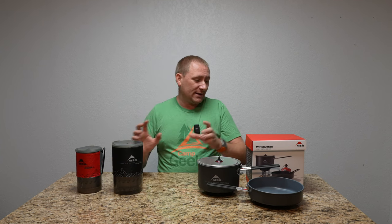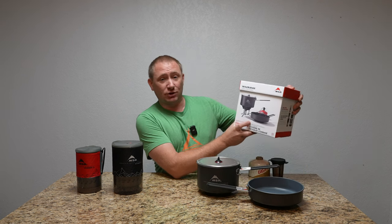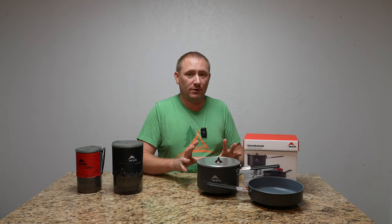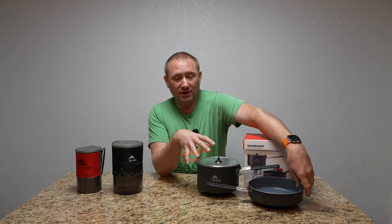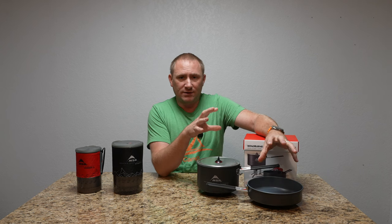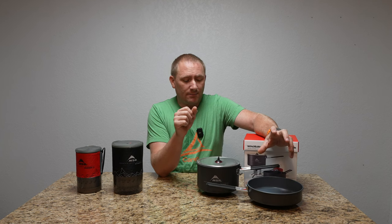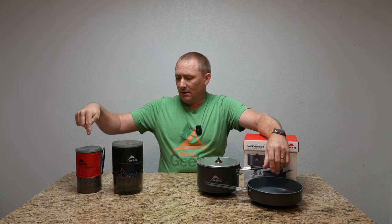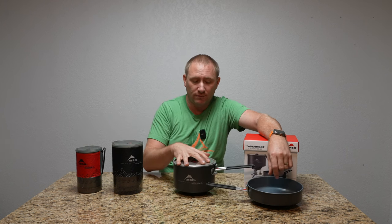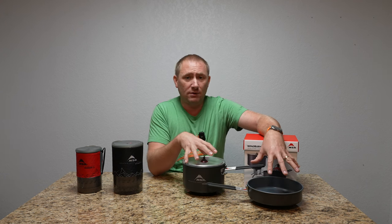That's when you can graduate to this, which is the group stove system from MSR — the WindBurner group stove system. This right here is the combo kit. You can get just the WindBurner group stove, or the WindBurner group stove combo, which includes this eight-inch fry pan. They're both ceramically coated aluminum, so they both have that non-stick surface. Pricing-wise: $169, $199, and then $219 for just the stove and a single two-and-a-half-liter pot. The combo is $279 — those are retail prices, and you can usually find a coupon.